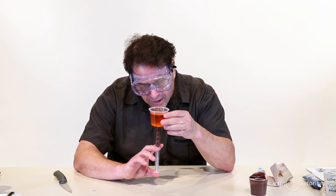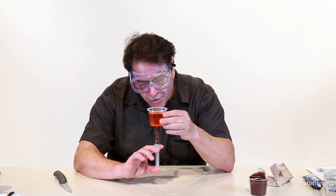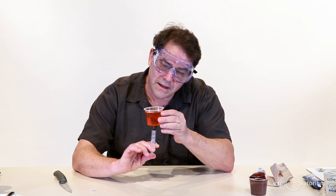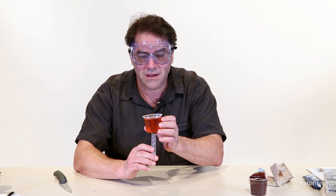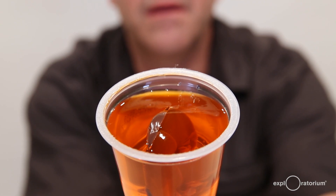Slowly inject your pudding into your gelatin cup and watch what formations come out. Mine is starting to pierce through the surface.